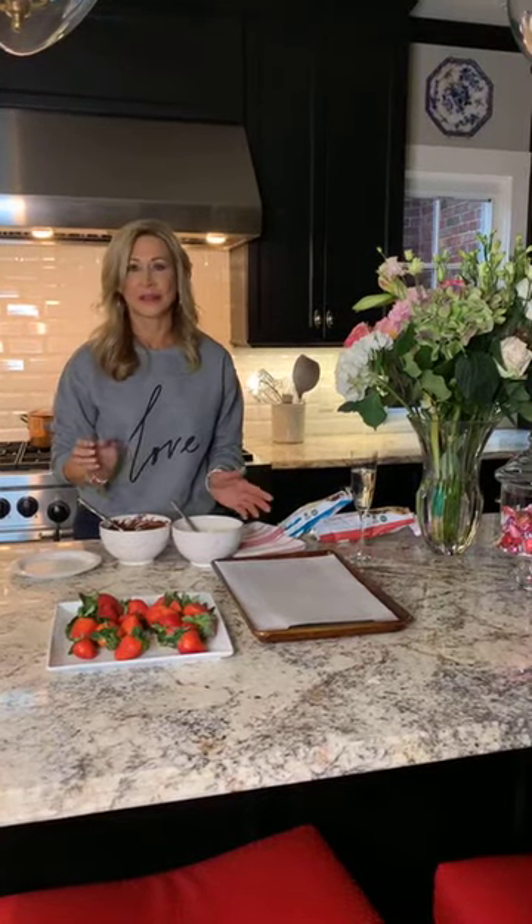Hi everybody. I just went on my story a few minutes ago to say I was going live. If you've never made chocolate covered strawberries before, you need to watch this because they're so easy. Everybody loves chocolate covered strawberries. You can make them for Valentine's Day, or if you just want to make a great dessert or even a snack — even with a glass of champagne before dinner. They're delicious and you cannot go wrong.